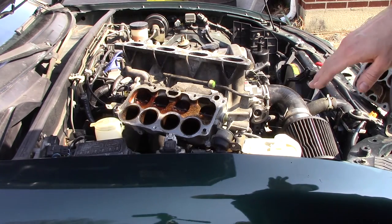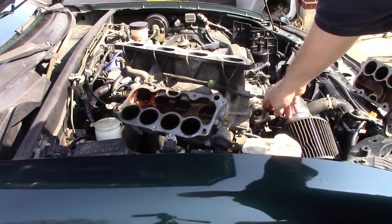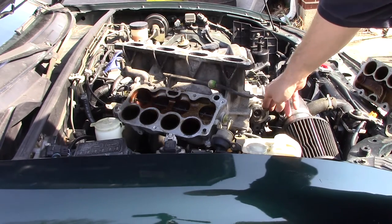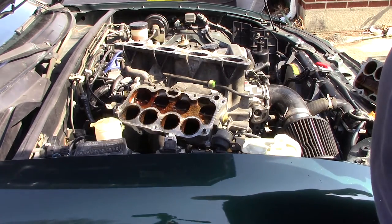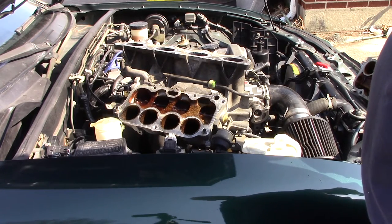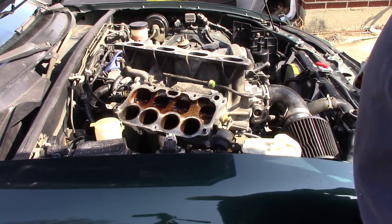Once the RPM gets back down below the set point, the factory setting closes back up. Kind of a neat little trick. It would be a neat thing to use if you need variable length runners or something like that, but that's pretty much how the VIX works.